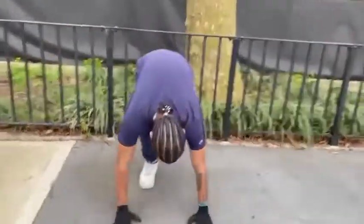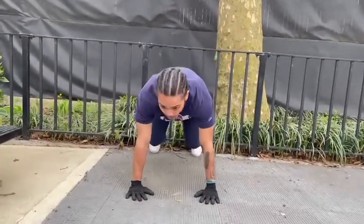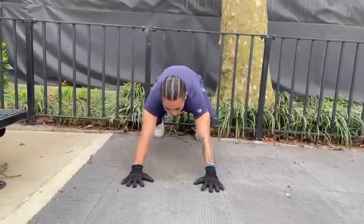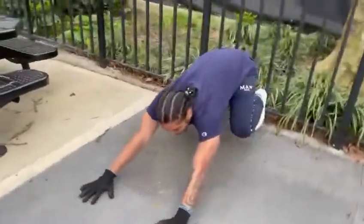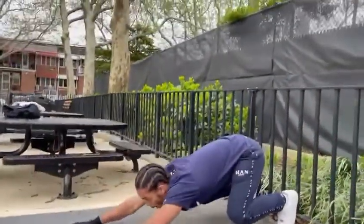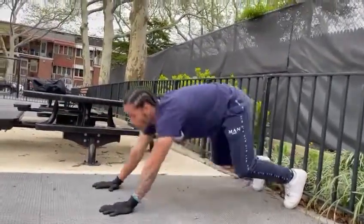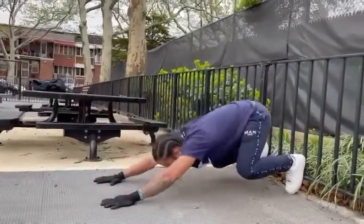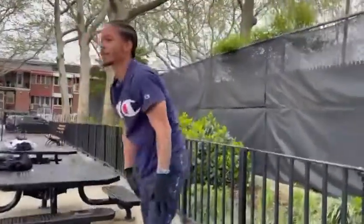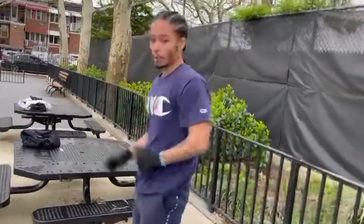So I'm going to be showing you guys the Mike Tyson push-ups. You put your feet somewhere against a wall, against a gate, put your butt down, and you want to make sure your butt is down — you come up, all the way down, all the way back. These push-ups are working out your legs, your core, your back — it's working out your whole body, to be honest. Those are the Mike Tyson push-ups.